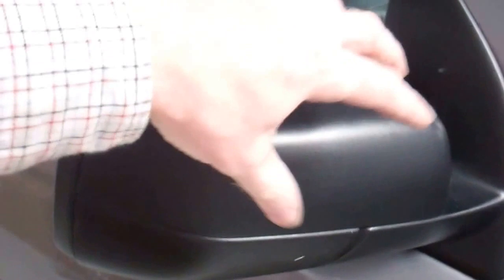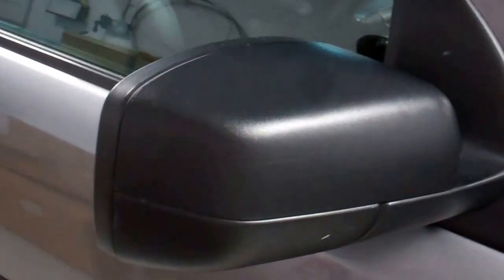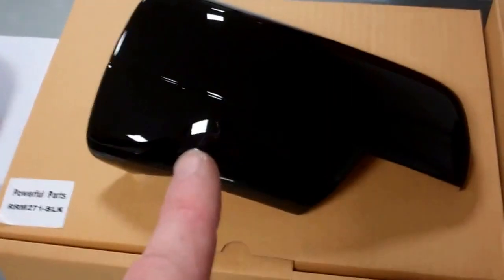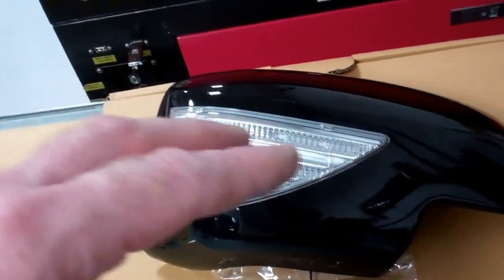From factory most of them have this sort of textured finish. Now unlike the later ones you cannot remove this top cap - this is all molded in, it's not a cap that can come off. So your only real option is a cover of some description. We've gone gloss black and we've got all these different caps in different colors. The first one is a half cap, the second is a full cap, and the third is a full cap with LED indicator and welcome light.